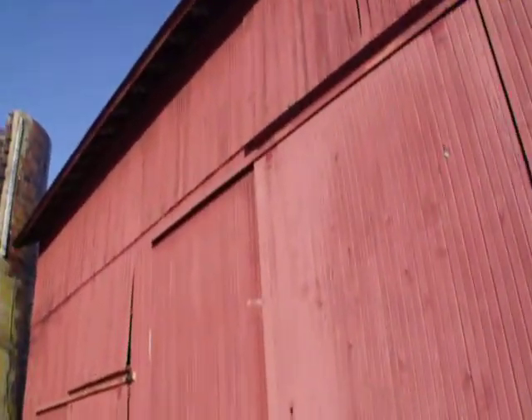That metal siding was replaced since Datto died — the new owner put it in.